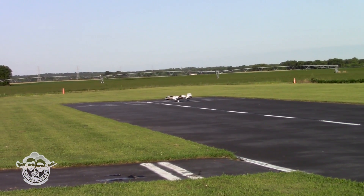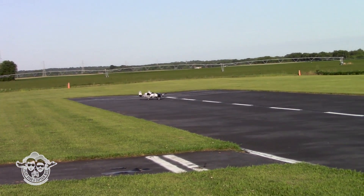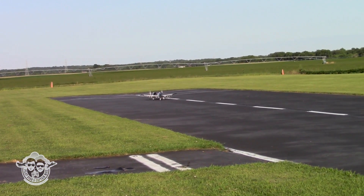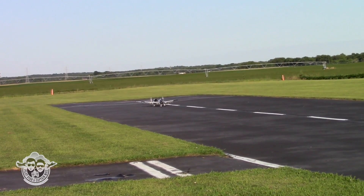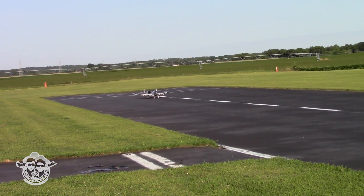It's taxiing like it's balanced well — no wheel coming up a bunch. I'm going to take off in low rate. Timer set to three minutes. Let's go.